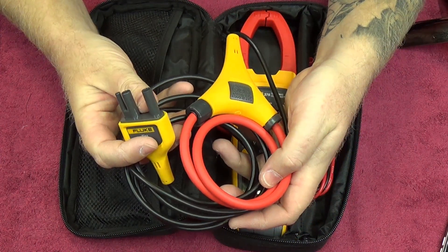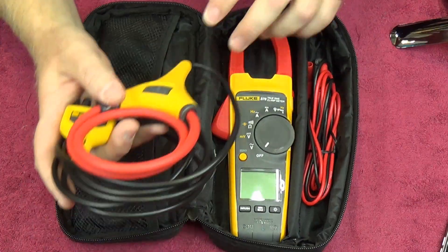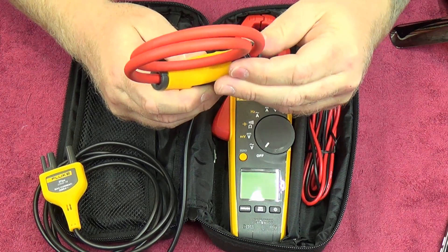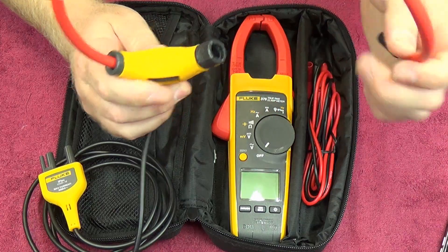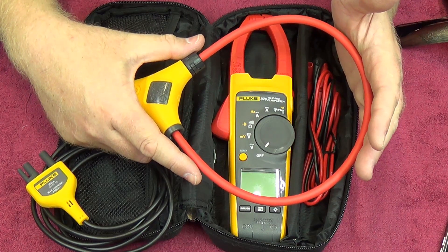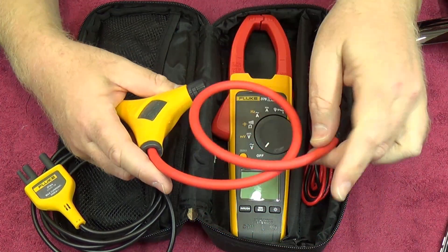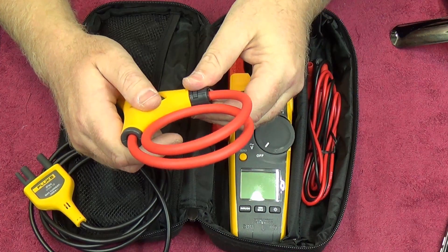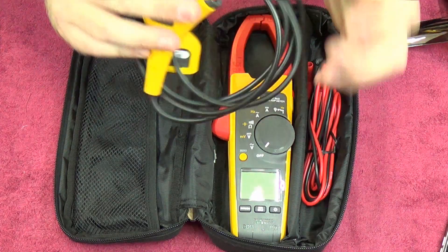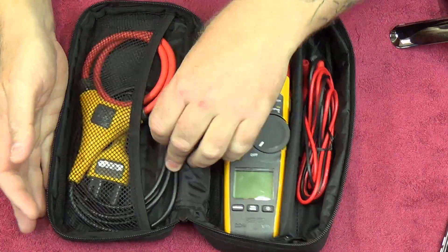The iFlex idea is that it opens up so you can grow it to go around pretty much any size conductor, which is quite big. Being flexible, you can also get it into awkward places. For storage, I find locking it in place keeps it nice and compact, doesn't take up too much room. The iFlex is a nice addition to this meter and allows you to reach the 2500 amp mark without any problems.